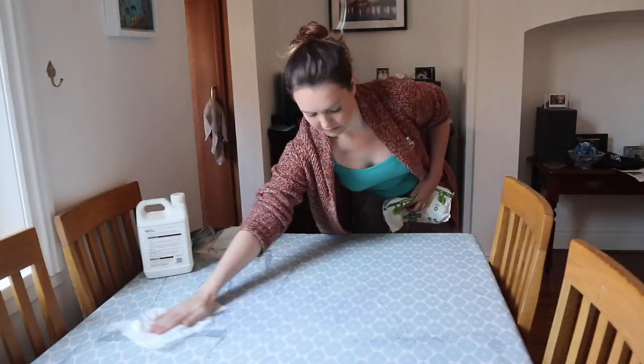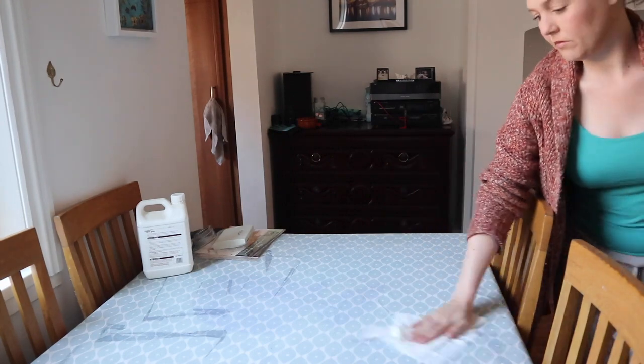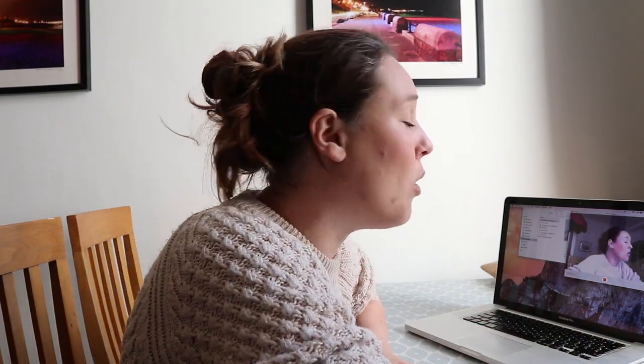Today I decided to test out some new paper that I bought. I didn't make it myself, so I wasn't sure of its composition and what kind of fibers would be inside of it.